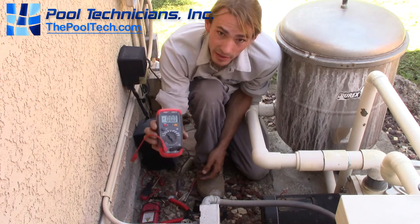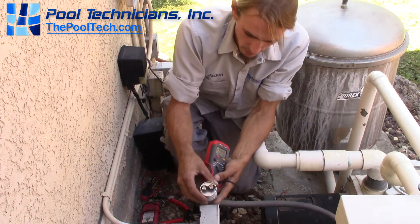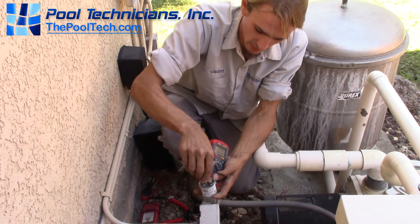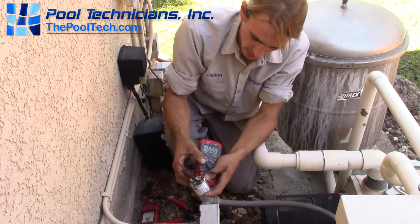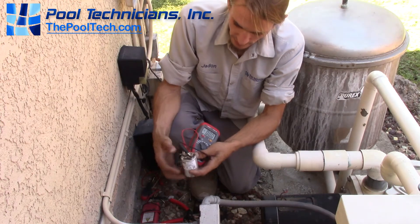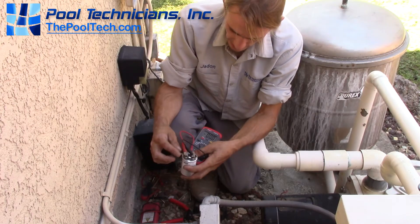Here I have a capacitance tester. All we're going to do is put a lead on either end of this capacitor and it's going to show us what its capacitance is. You can see this one's showing zero — that tells me this capacitor is dead.